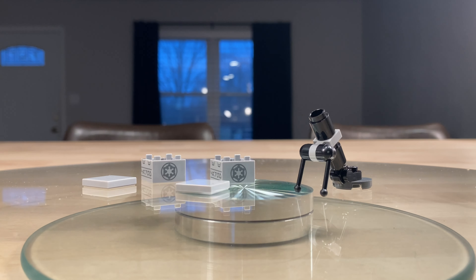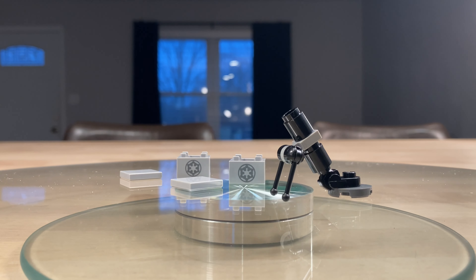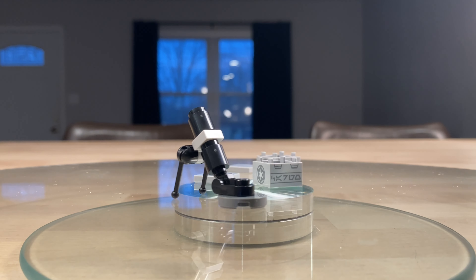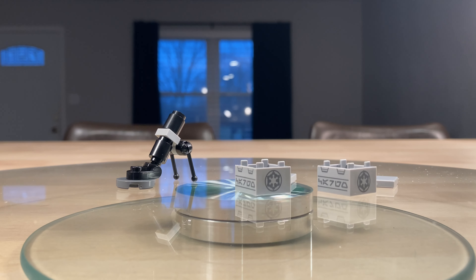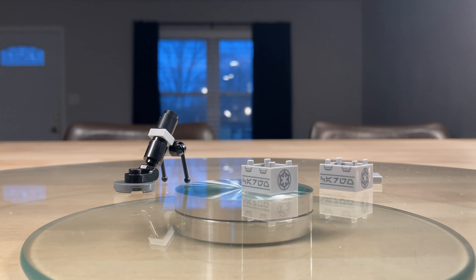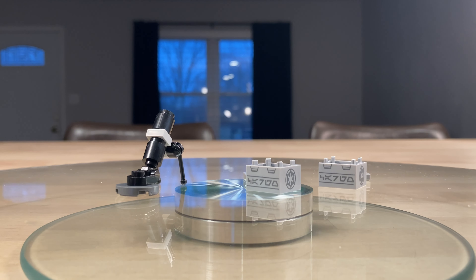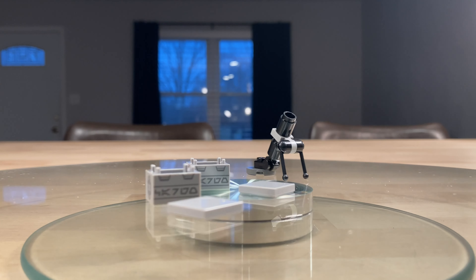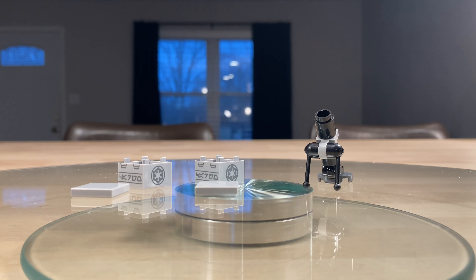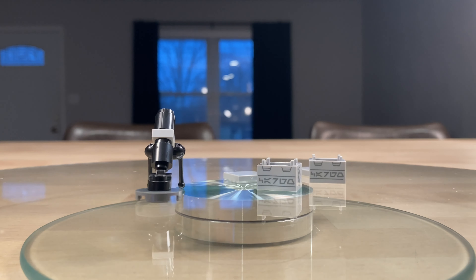Here are all the accessories. You get that artillery piece for the Artillery Stormtrooper — it's kind of like a mortar launcher. As well as two printed crates; these are the smaller kinds of crates. They've got Imperial logos on one side, and on the other side they've got Aurebesh — the Star Wars language — and just some clips for the lids for imaginative play. That's about all you get with the minifigures and accessories.